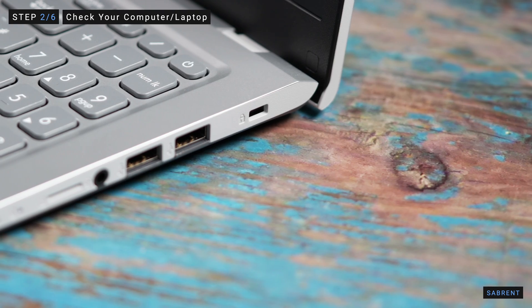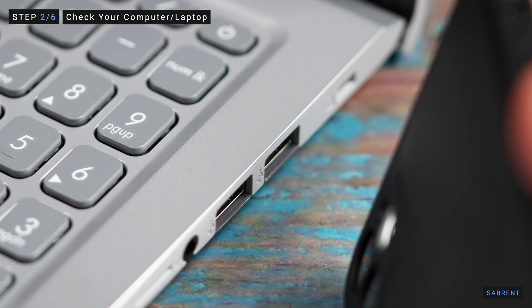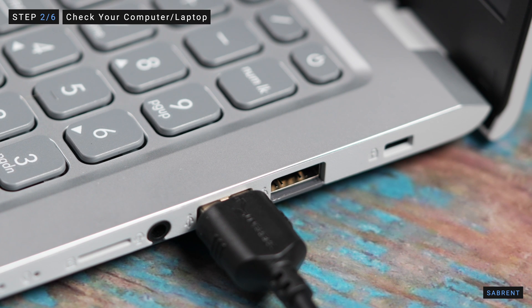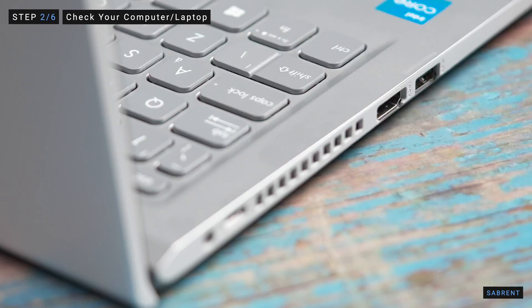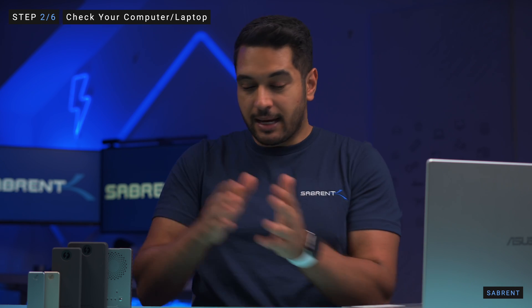After the initial inspection of the drive and cables, you want to examine your computer or laptop to make sure that your USB ports are working properly. First make sure that USB ports are clean and free from dust. Use a flashlight or torch from your phone to clearly see inside and blow out any dust in that port. If your computer has different USB ports then try using one of those to see if the one you're plugging into is broken. If you're using an attachment like a hub or dock, try plugging your external drive directly to your computer instead, bypassing it completely.